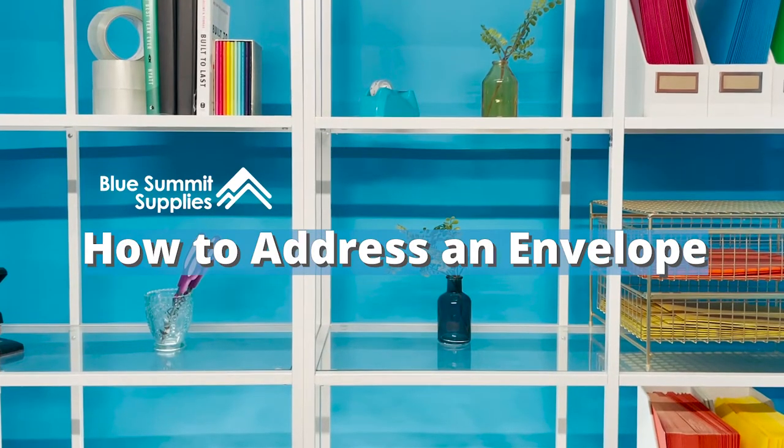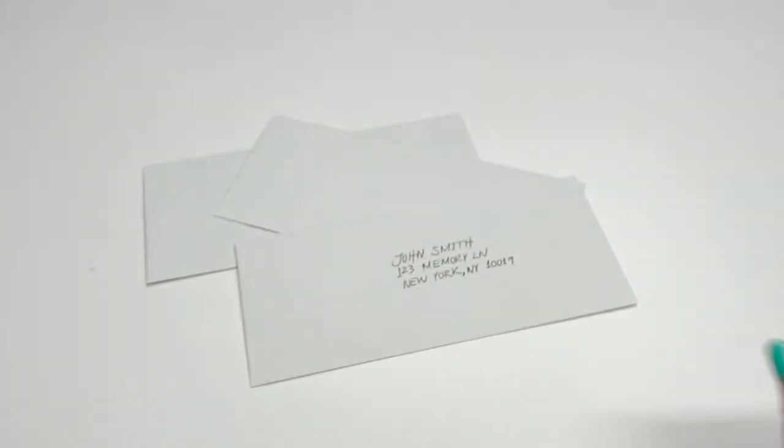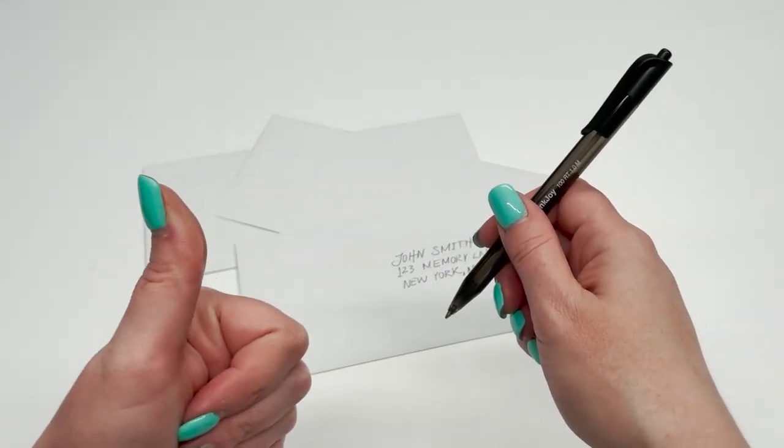How to address an envelope. You should never write in pencil. Always address an envelope with ink, either in pen or typed out.